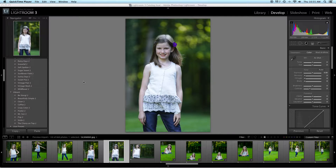Hey guys, I just wanted to go ahead and show you some of my favorite presets from our huge BP4U preset collection. I'm going to edit these in Lightroom 3. This is a session I did last week, and I just wanted to show you how quick and easy it is. I absolutely love these presets.